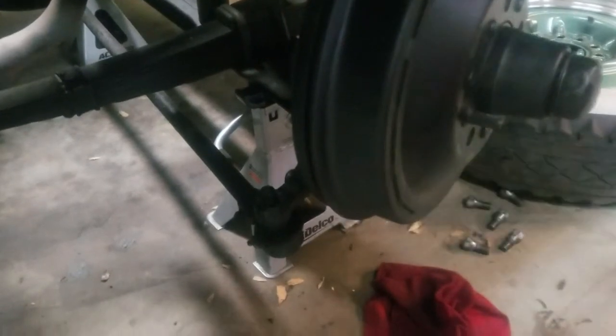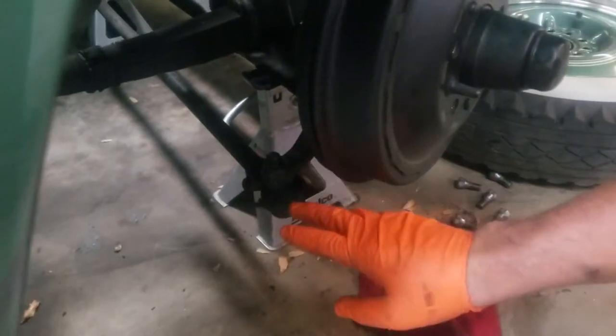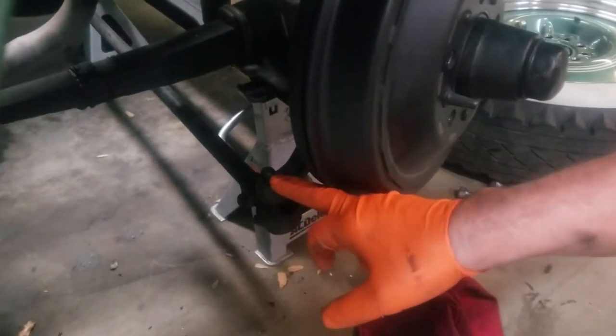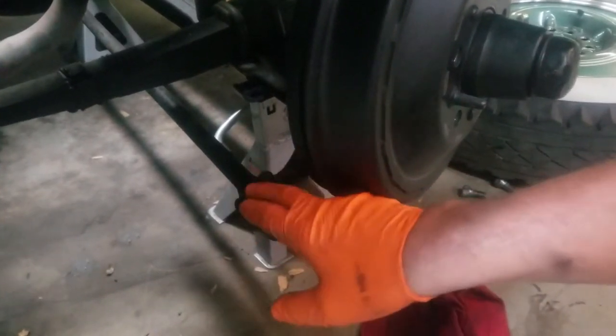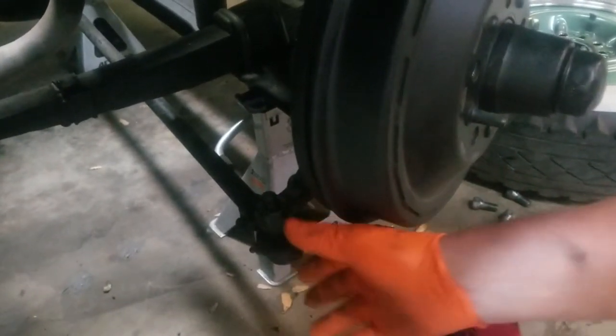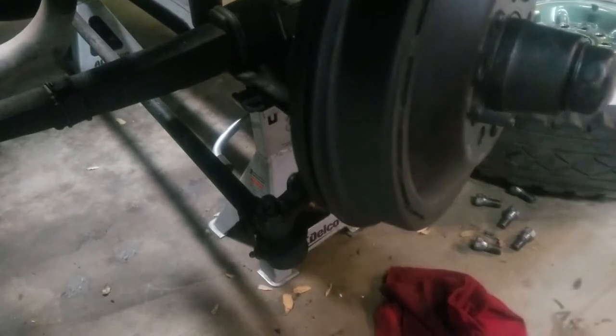The nut's off. Now this is a tapered shaft going into your tie rod end into a tapered fitting. You really don't want to beat these things apart — you actually want to use a tie rod end puller to pop that out, and we're going to show you that in just a moment.